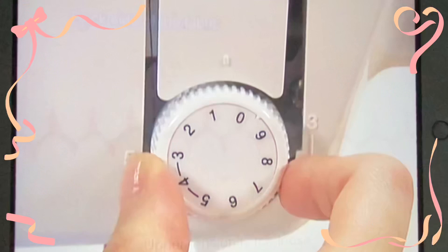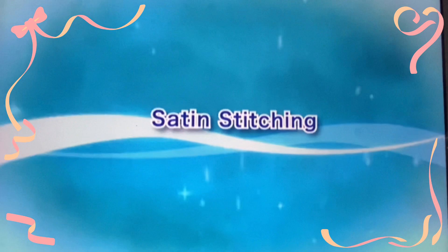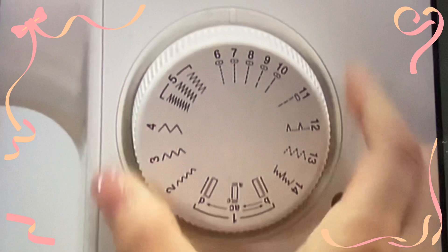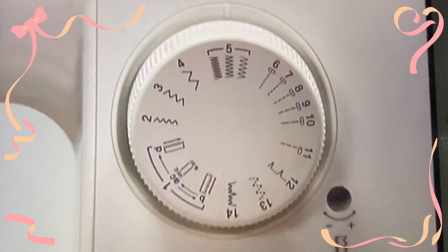Let's use the satin stitch. Turn the pattern selection dial to the satin stitch. Brace the presser foot, set the fabric and start sewing.